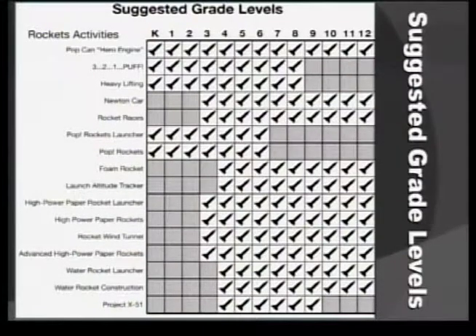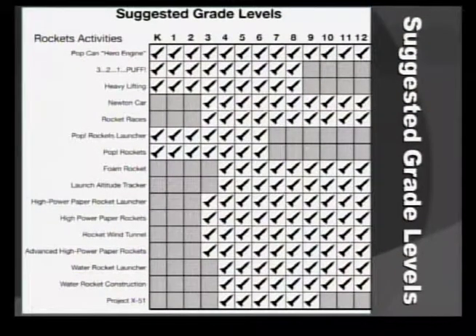We're teachers and we're accustomed to adapting things for various grade levels, so this is merely a suggestion and things can be adapted up and down. But it does give you a good overview quickly if you just want to glance at that matrix to get an idea of which activities might apply to your students.